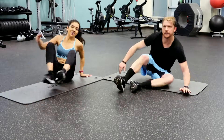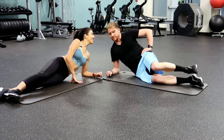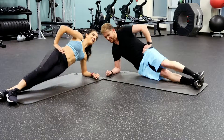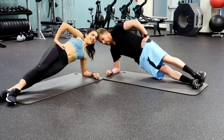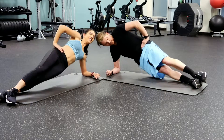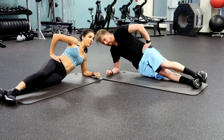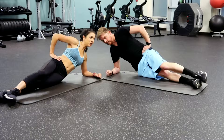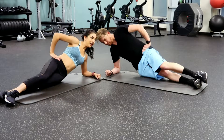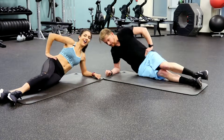Flipping over to the other side. There's five — doing great. You might notice one side is stronger than the other, that's totally normal. Do the best you can. Two more. Great job.